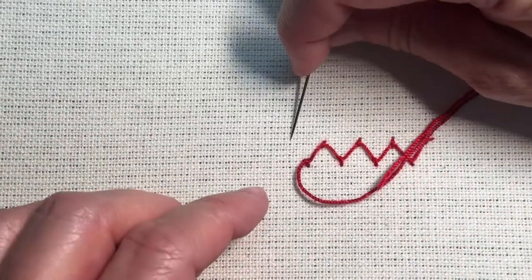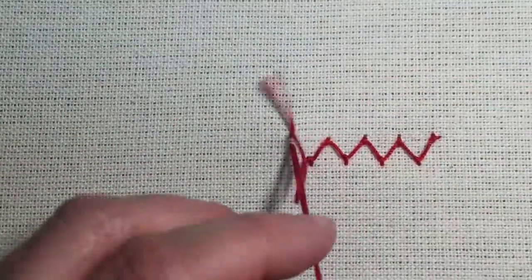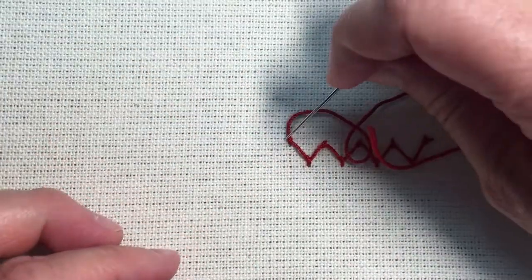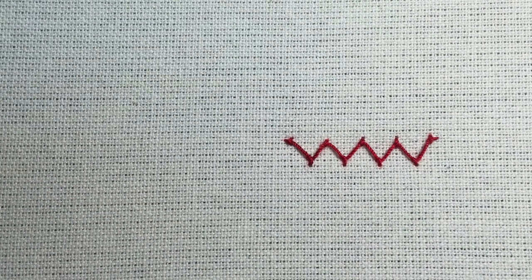When you go to end it, you would simply do a coral knot, and I'll end on the top since I started on the top. Then you just go down fairly close to where you ended, and that is the zigzag coral knot stitch. Thank you.